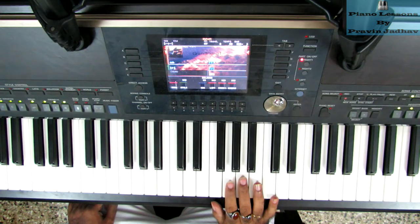Now let's practice the right hand with the metronome. The speed is 60.